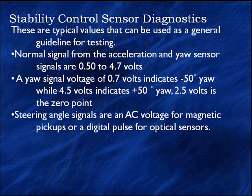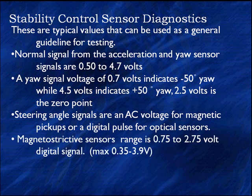Now let's talk about our steering signals. We've got several variations in steering. We have a few that have a magnetic pickup that puts out an AC signal. We have others that are optical — they're going to require B+ and they're going to put out a digital signal. The magnetostrictive sensors have a range of about 0.75 to 2.75 volts. It's a digital signal and it needs a lab scope. That's a typical range; the maximum range is 0.35 to 3.9 volts.